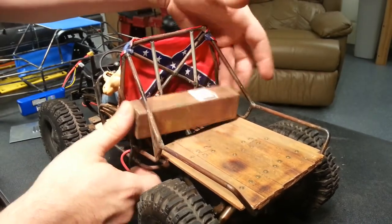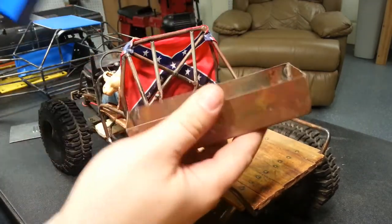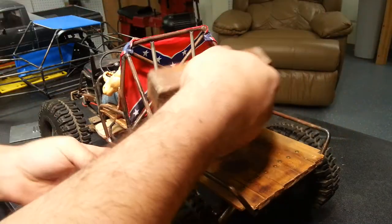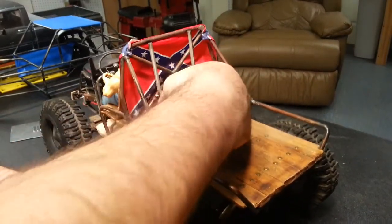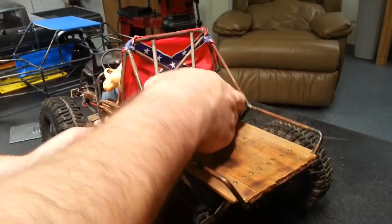I just set a LiPo inside of it and then that all goes right in the frame, so it all tucks in there pretty well normally.